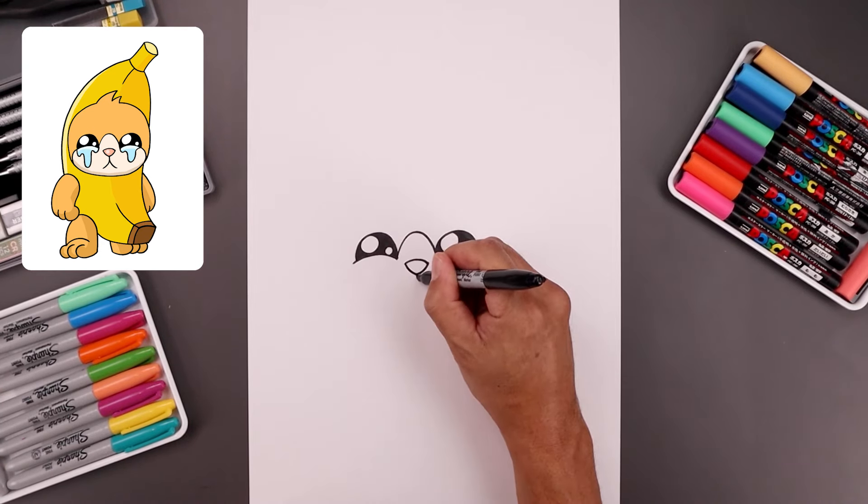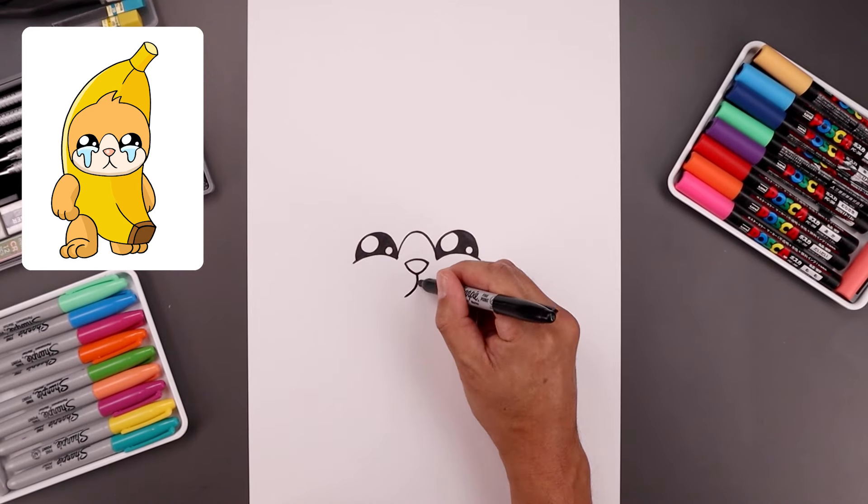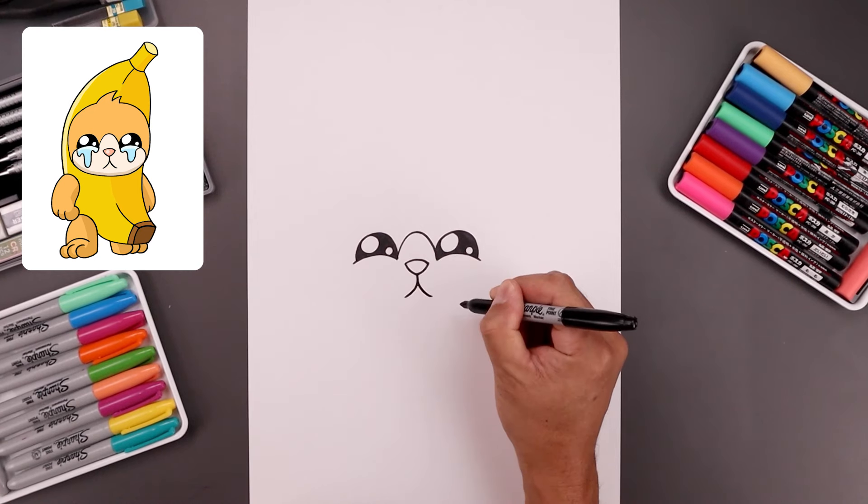From the bottom of the nose draw a short line coming down. Now we're going to bend this down and then out towards the left, go back to the center, come down and out towards the right.